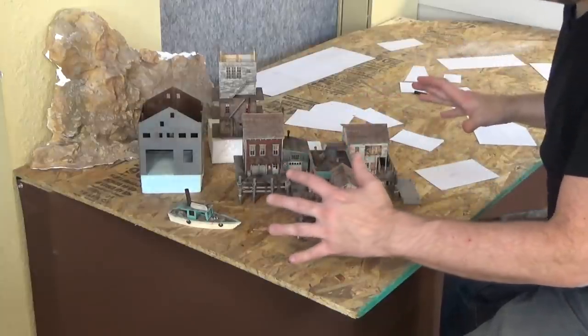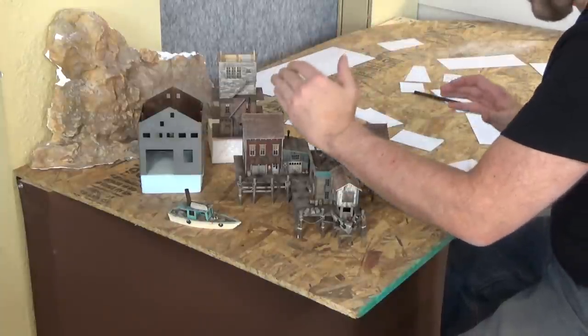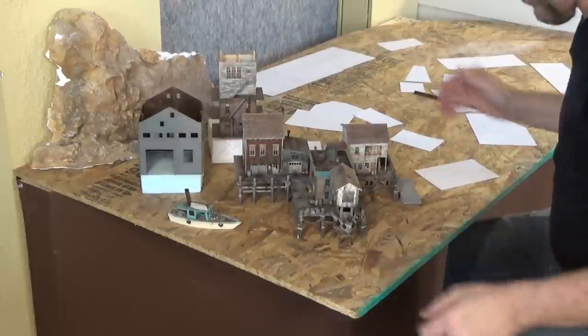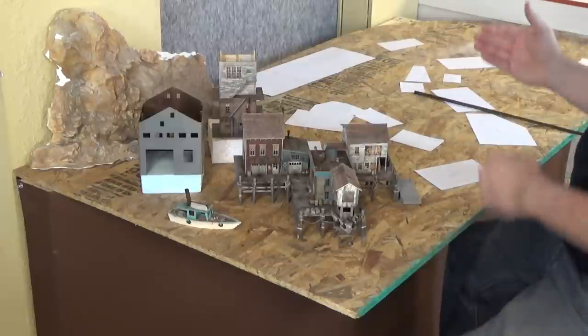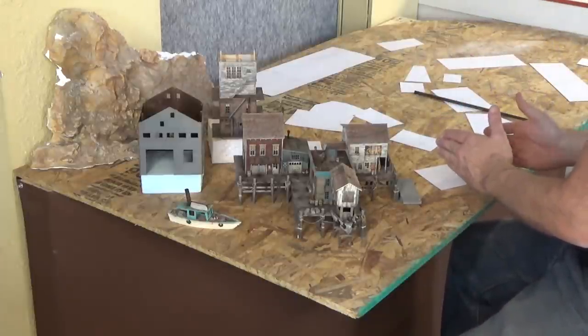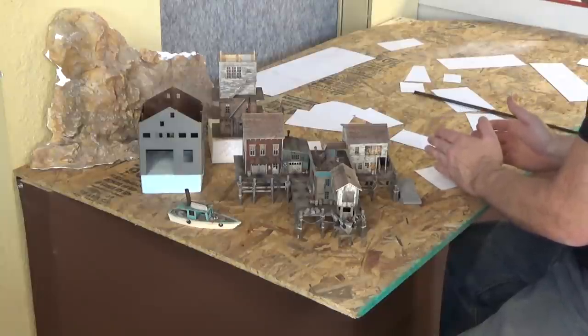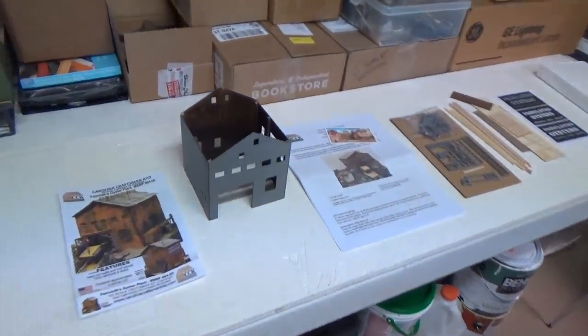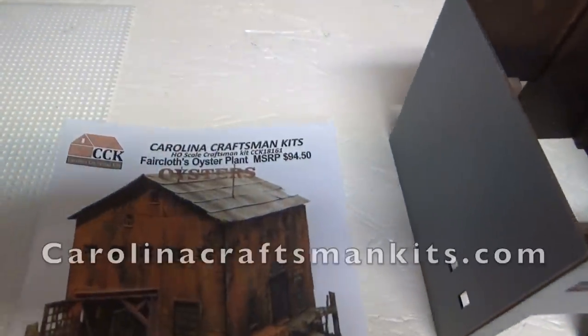In today's episode we are back working on the new section of the layout — the big waterfront scene. This is the area we're going to be working in. Today we're going to be working on structures that fit into this area: this one here, which is from Carolina Craftsman Kits, and then we have two little structures that fit right here side by side, which are from Foscale Models.